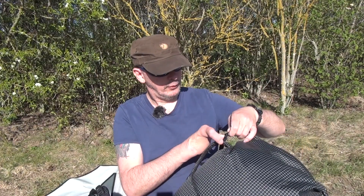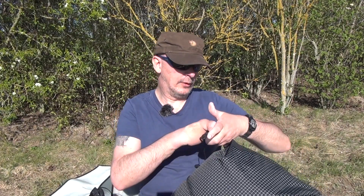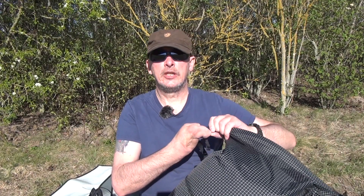Ich bin eigentlich sehr angetan von diesem Rucksack von 3F UL Gear, von dem Trajectory. Schickes Teilchen.